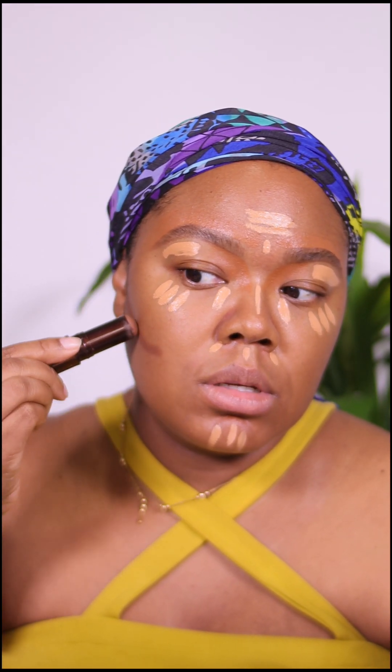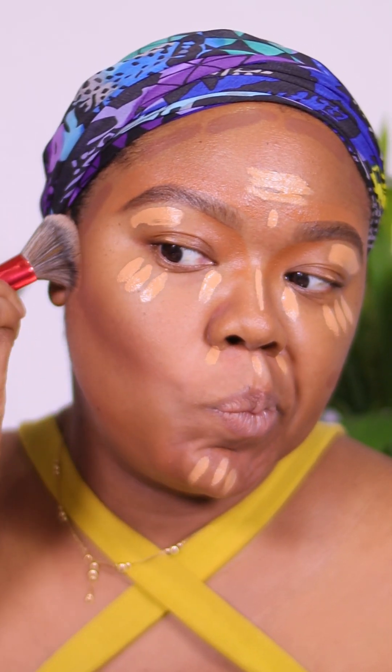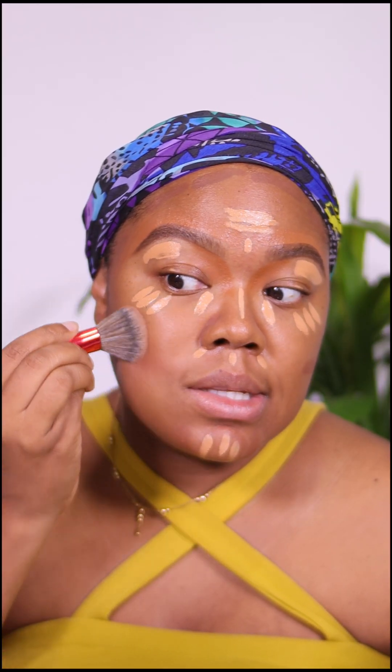A little bit down the nose — center, center, center. I like using really creamy products because they blend better, they blend into the skin much better. I'm going to draw this on. Notice I am bringing the contour color up instead of down — if you blend down you look more drag. I'm blending the color up to give the highlight something to blend into, so blending is key.